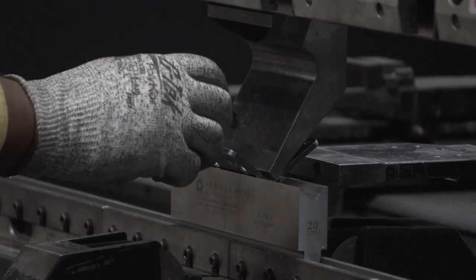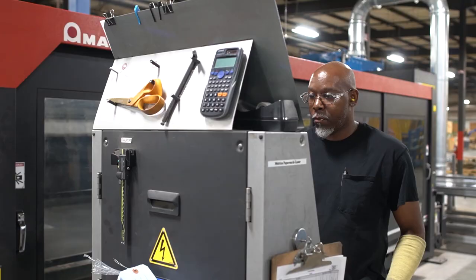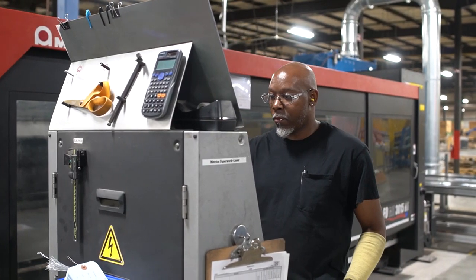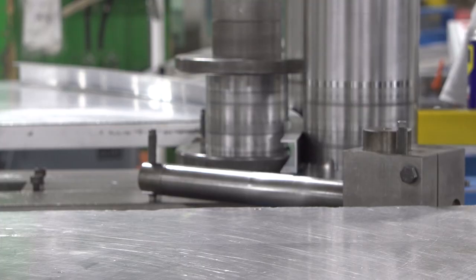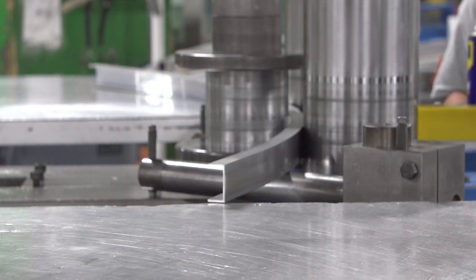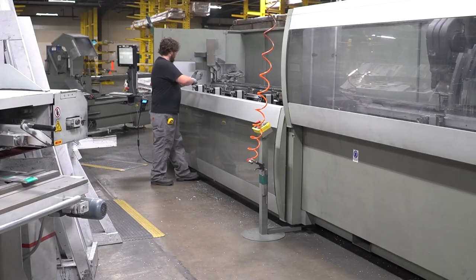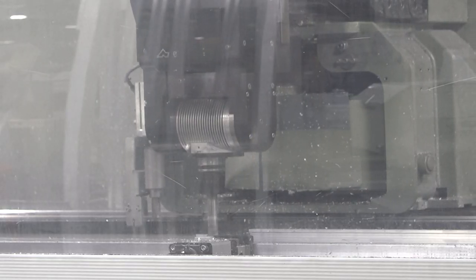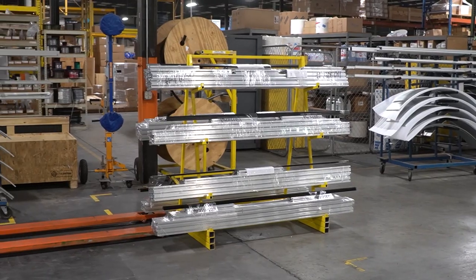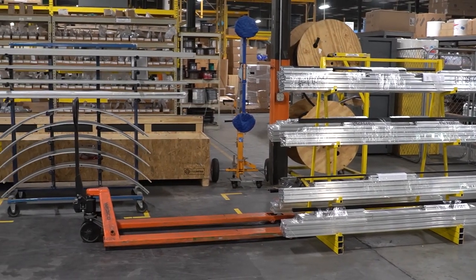The cutouts are then bent in precise locations so they fit together perfectly. The Tor Lock steel canopy and sidewall pieces are rolled, curving them to the door's exact dimensions. The Omegi routing machine makes precise cuts in long extruded aluminum pieces. These will be the door wing frames and side posts of the drum.